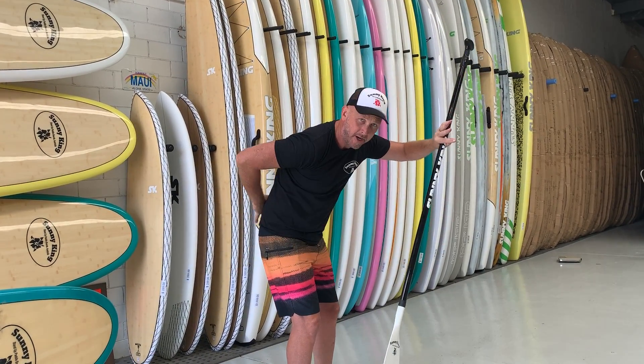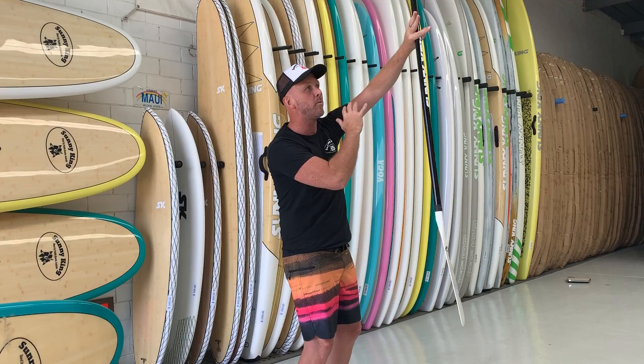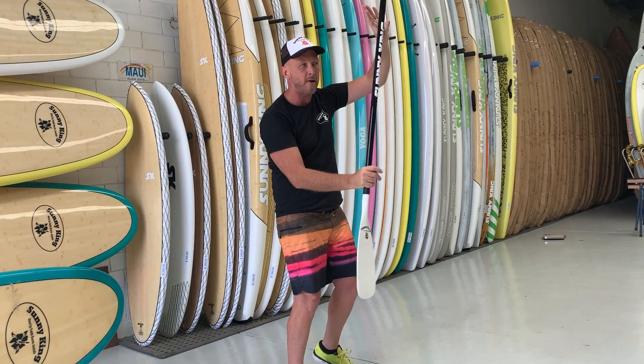If the paddle's too short, we're loading up on our back. If it's too long, we're not using our core — we're using more of our arms.